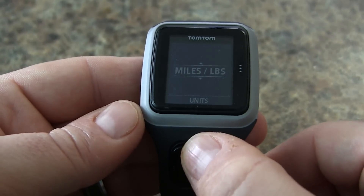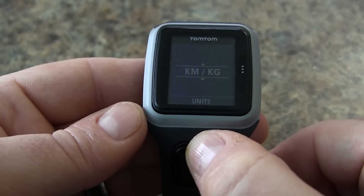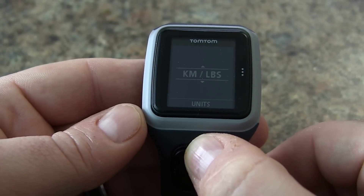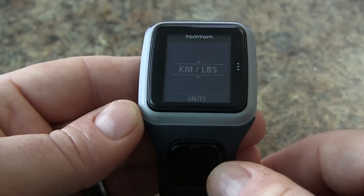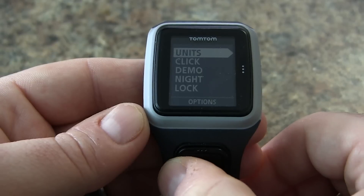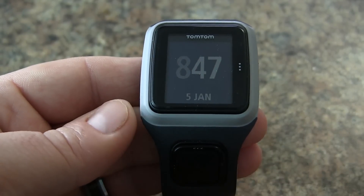From here we just simply scroll up or down to the settings that we want. Once we're happy, we'll just simply go back and we're good to go.